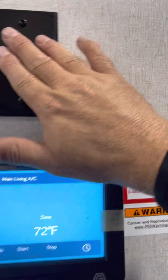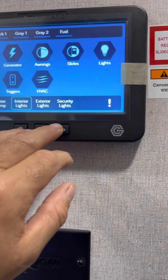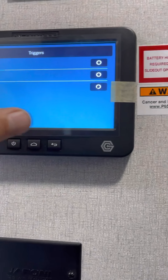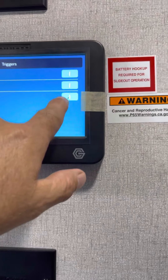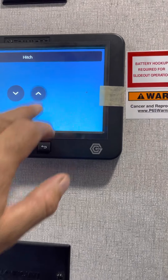This is a thermostat for the living area AC. This will turn the tank heaters on and off in case you get cold weather. And then this will raise and lower the front part of the hitch. There are little chargers next to the bed for your phone. There's a TV. The shower needs to be locked open when traveling — that's what we've done there.